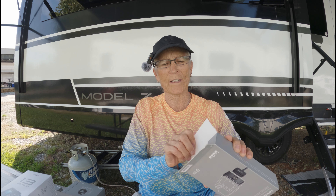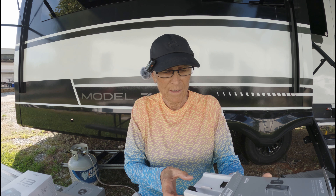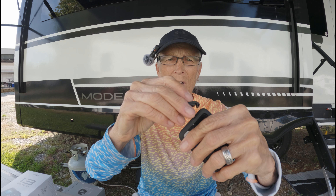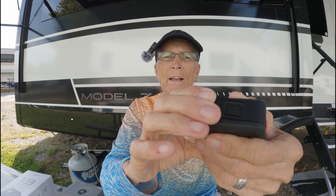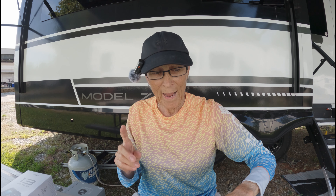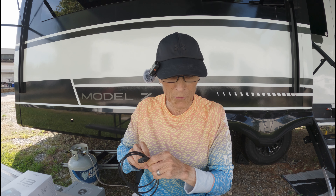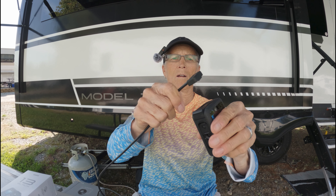GoPro has come out with a new and improved version for connecting to external power, and it is absolutely amazing — it is waterproof. This is now your new door and it has contacts. It has a USB jack hooked up to those contacts, and then you close it up like you normally would any other door and you connect this magnetic charging cable. So cool — totally waterproof, you can submerge this camera.